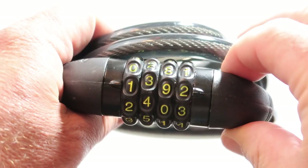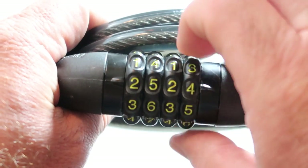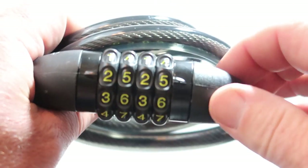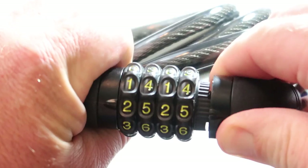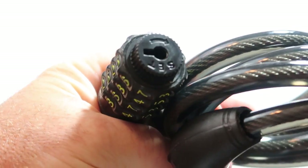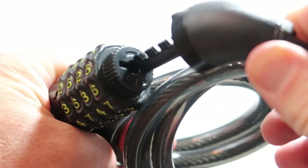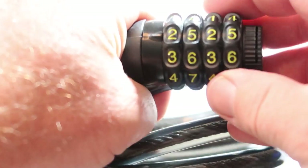Okay, to change your code on these U-Shakes, there's your line, go to your password or number passcode. There it goes. Now to set your passcode or change it after you open it, you just put that to the right and put your number in.